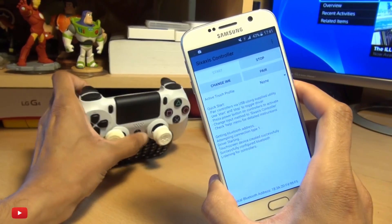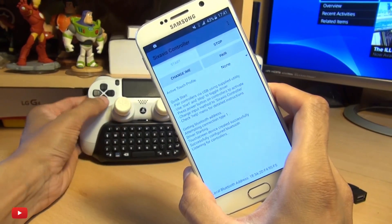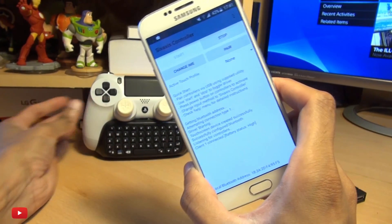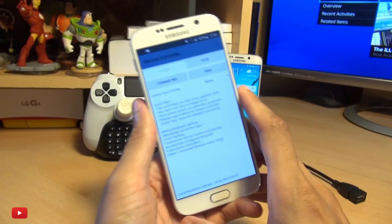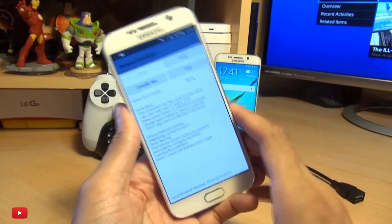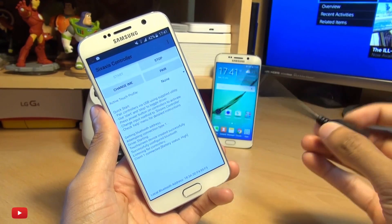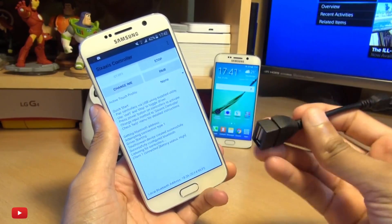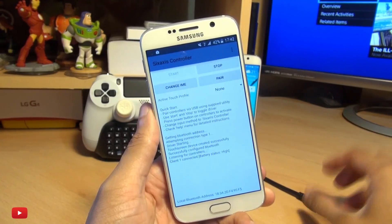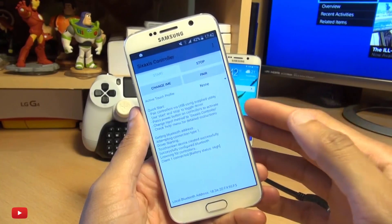That doesn't mean it's connected just yet. Client one connected — it just wanted some input from the controller. Now that's very rare that it connects first time, even for my standards. So if yours doesn't connect first time, you will have to use a USB on-the-go cable to connect one end into your device and the other end using the USB cable that came with your DualShock 4 controller, and connect it via that method. But this one's paired now.